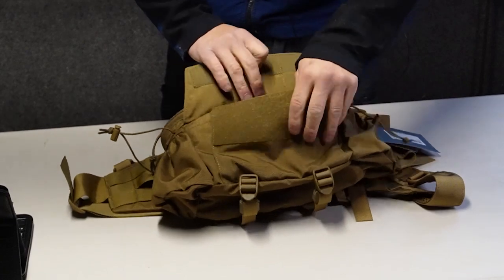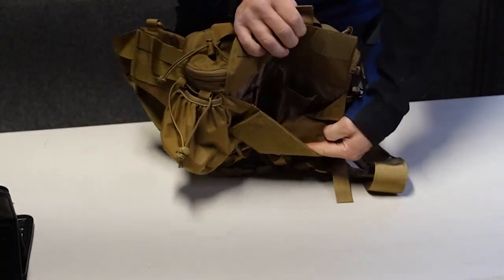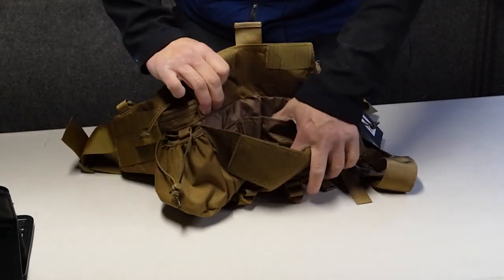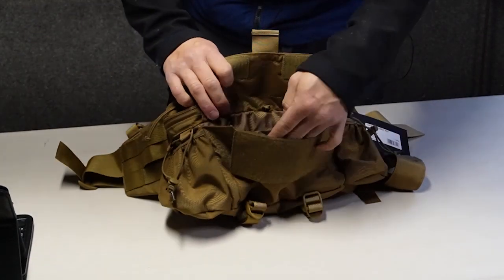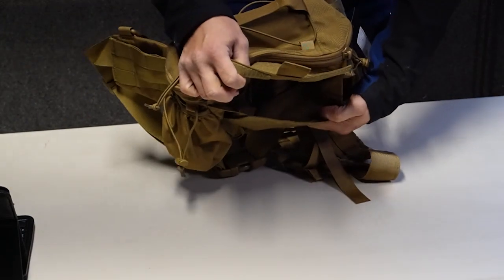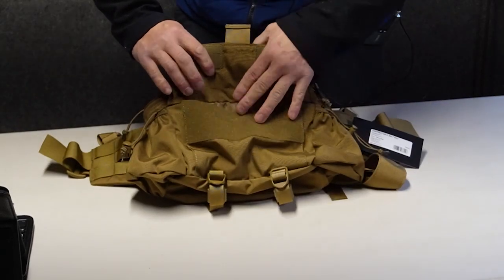On the front of the main body of the pack, there's a front pouch secured with hook and loop. On the inside of that pouch there's a small pack cloth divider so you can put small things like a half-inch ferro rod, pens, and other items you want to keep organized and readily accessible.